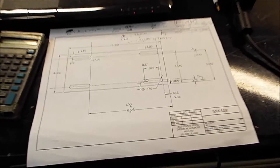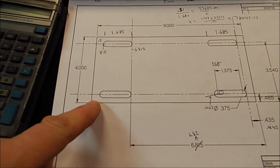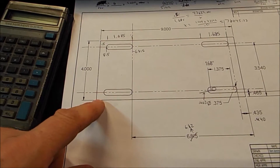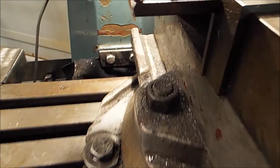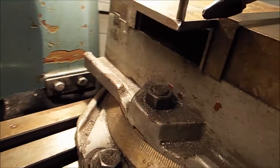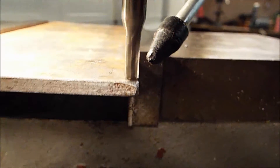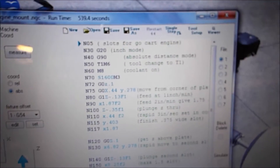Okay, we're starting our motor plate. I'm starting in this corner right here, and all I do is I measure, put the tool right in the corner, right there in the corner, and do all my calculations from that. I'm at zero, zero, and then I'll begin executing.